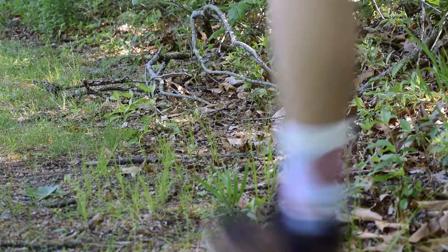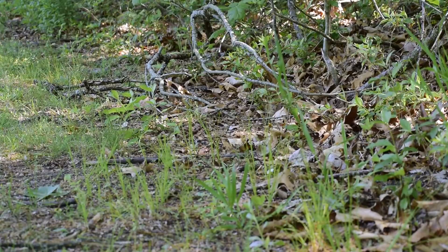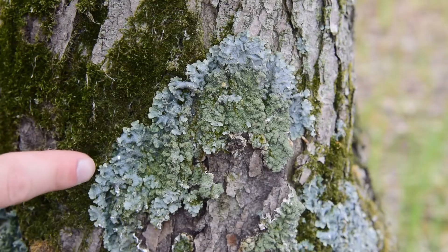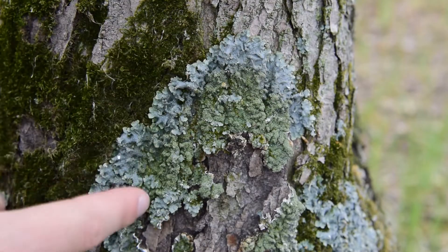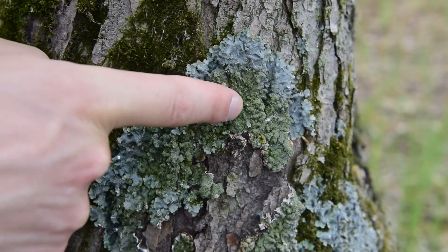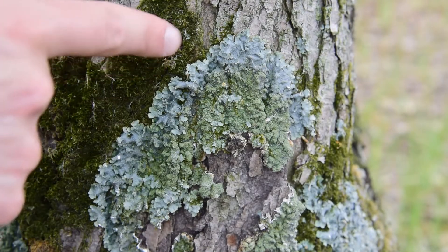Before we can dye, we need to find and identify the lichen. In the eastern United States, you can often find this lichen in deciduous forests. The thallus, or body of the lichen, appears pale blue when dry, but greener in the center when moist. Sometimes the center of the lichen appears like tiny broccoli, which are asexual spores contained in finger-like acidia.